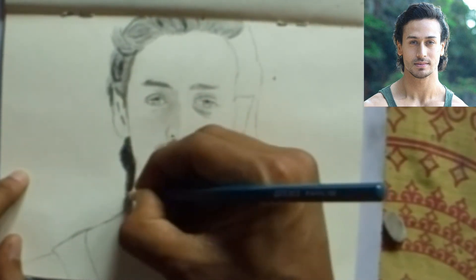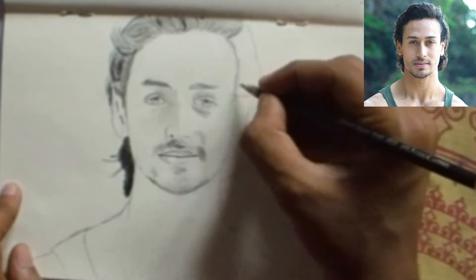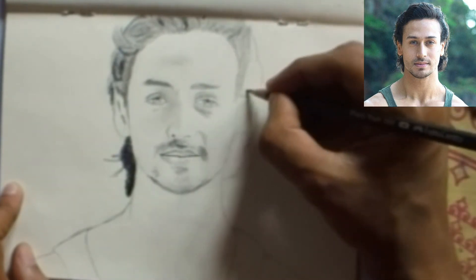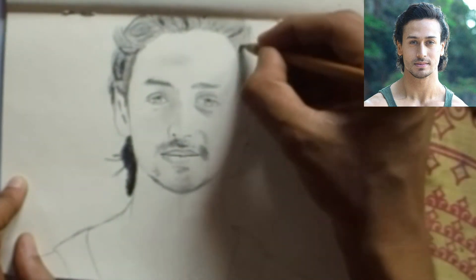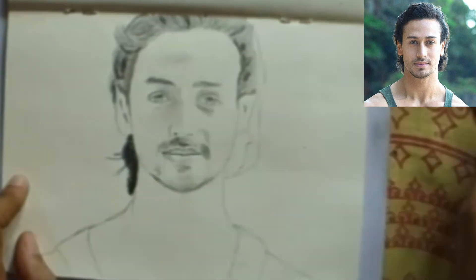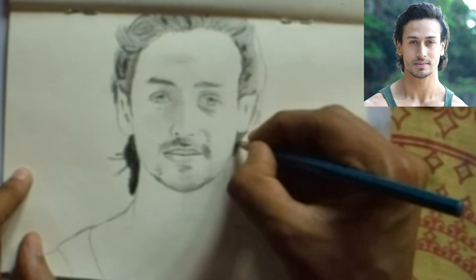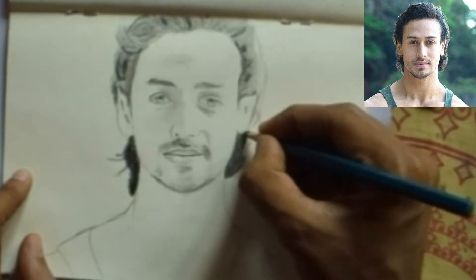Draw the lower part of the hair with an 8B pencil because it is a dark area. Then start the right side and give a few light lines for the forehead. Start the right side of the head with the hair and add details with a pointed pencil.